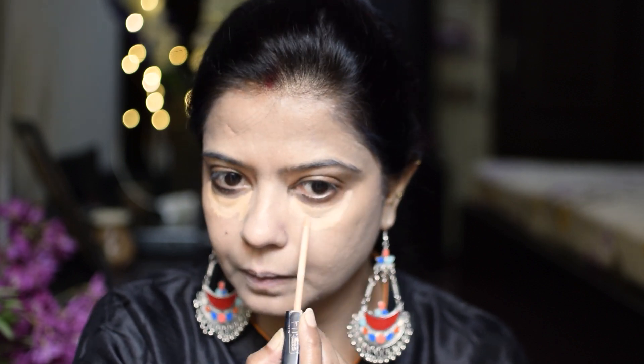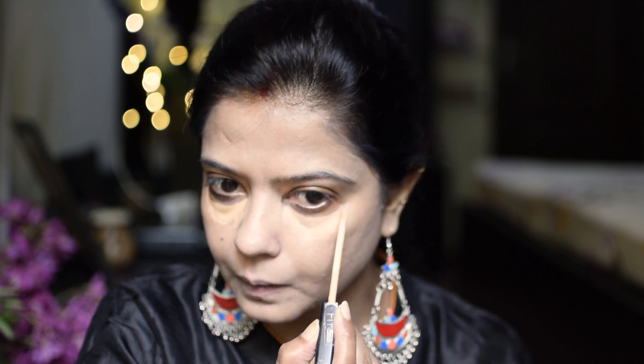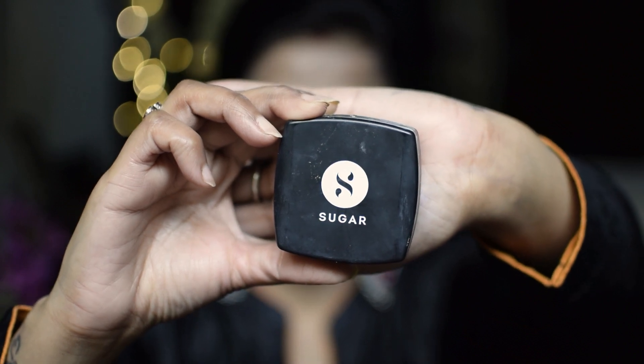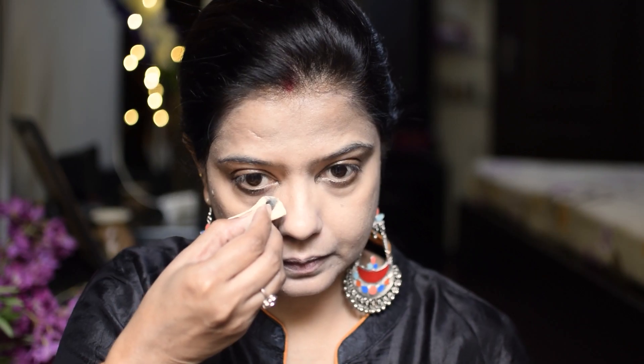I will blend the concealer with a sponge. I have used a lavender powder, and I will apply it with the sponge to set everything.